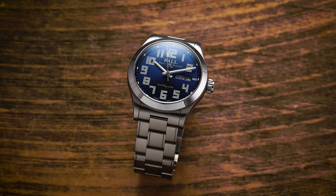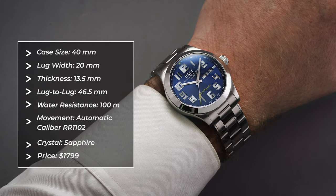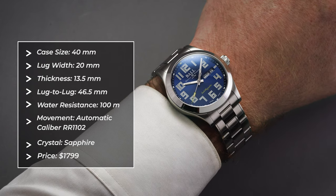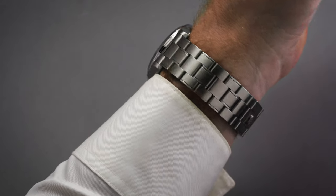Taking a look at the Starlight 2 on the wrist, we have a case that measures 40 millimeters across with a relatively compact lug-to-lug of 46.5 millimeters, while sitting at 13.5 millimeters thick. At first glance, it's a sporty but elegant case with a mix of high-polished surfaces to the case sides and bezel, and brush finishing applied to the top of the lugs.